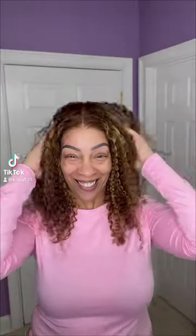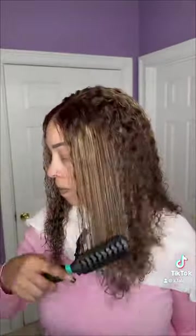Reshine done sent me this bomb ass wig and I'm about to style it with y'all. First off, you're going to spray that hoe down with some water. Give it a good brush and do the same thing on the other side. Get it good. Don't be stingy. Drench it. I like them juicy, luscious, bouncy curls.